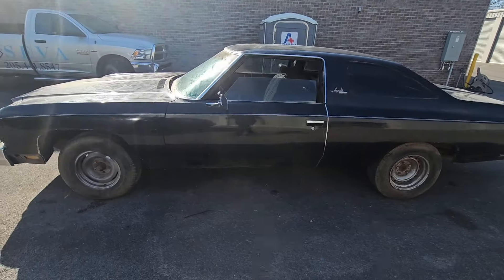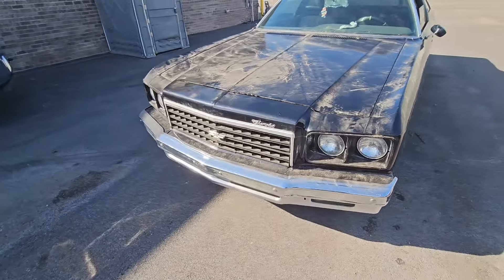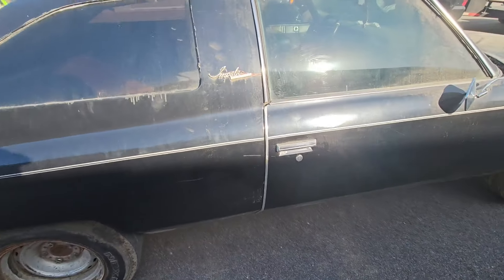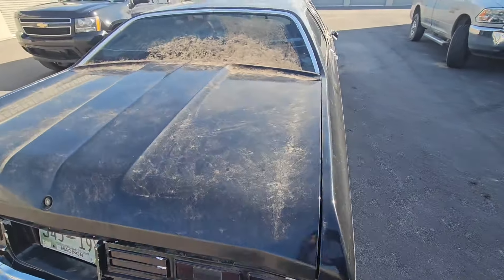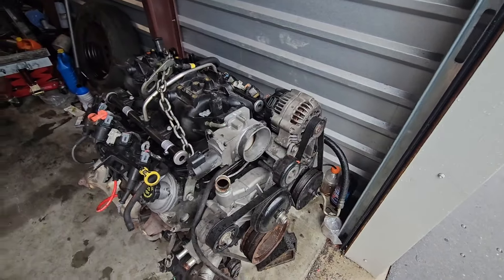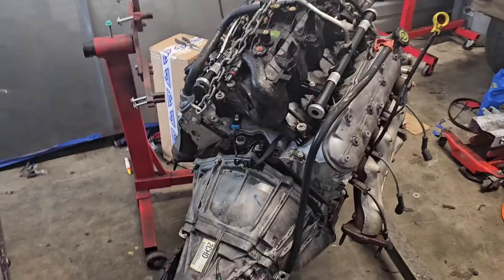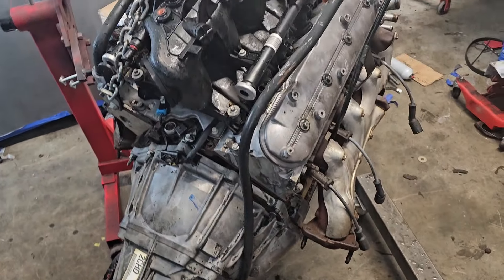We got a '76 about to come in for the remix. Yes sir. We got the motor and trans clean for the donk, and about to get ready to break her down.